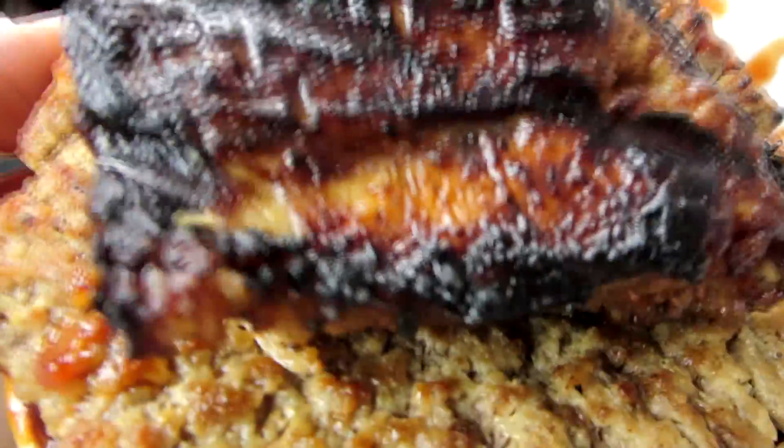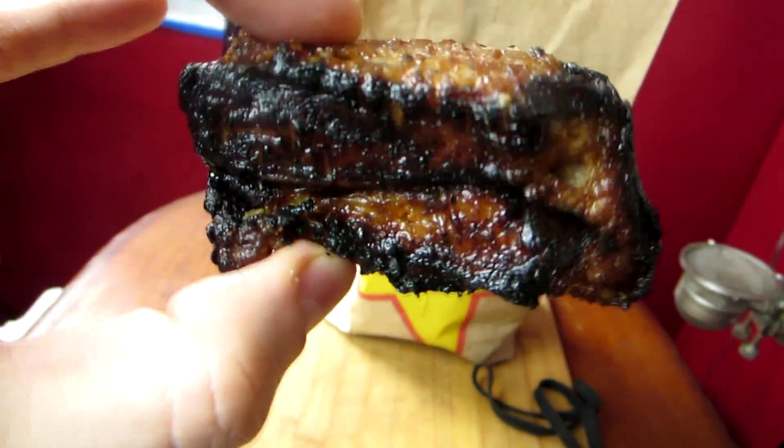I've only seen the picture of it, but in the picture the rib does not appear to be quite this small. I will give you that baby back ribs are very expensive. If you get them at a restaurant, they'll cost you anywhere between $15 and $20. But this is one rib. It's weird.